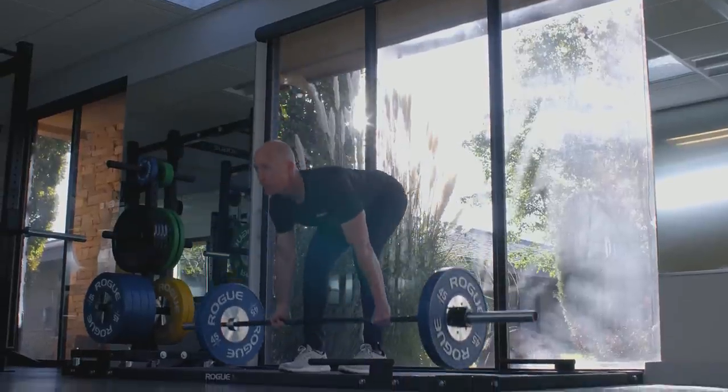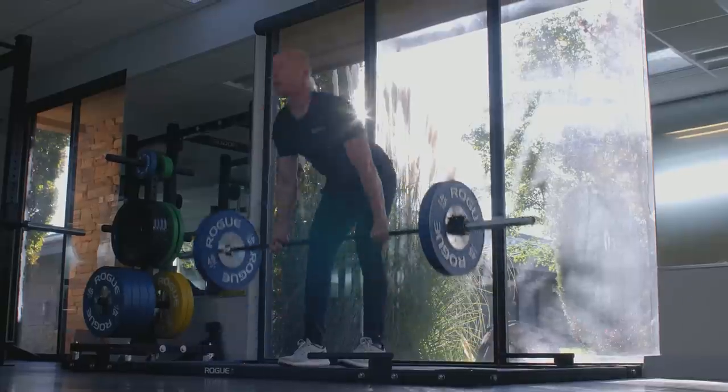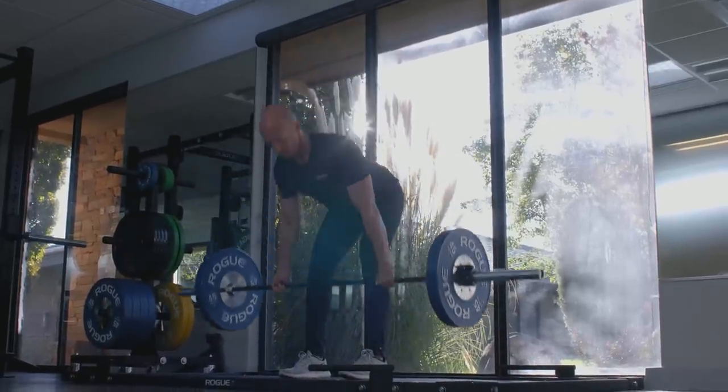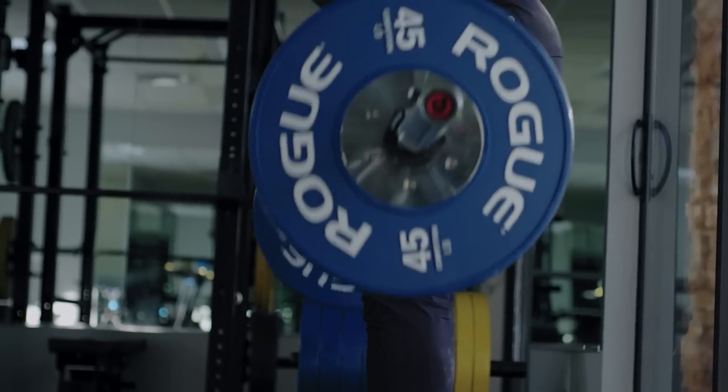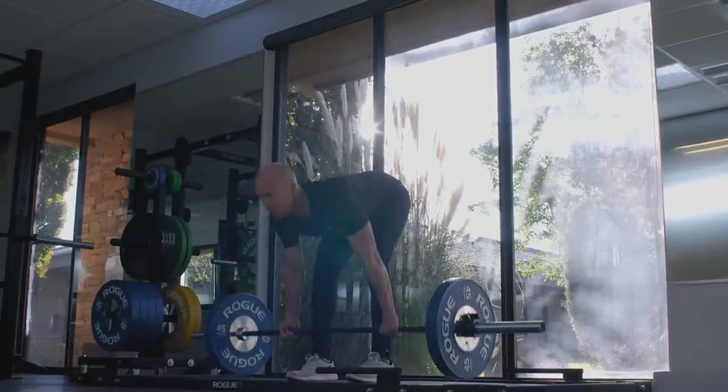The deadlift movement is quite simple. It's a soft bend in the knees and all the movement takes place by hinging at the hips. Your back stays in a fixed position throughout the entire lift — basically picking a barbell up off the floor, coming into a fully extended position, and then returning the barbell to the floor.